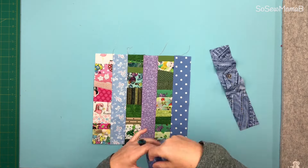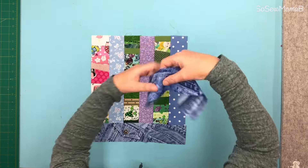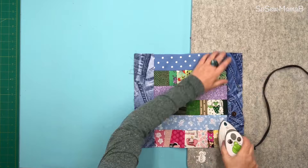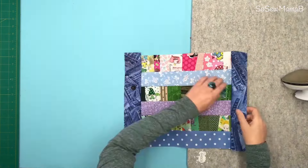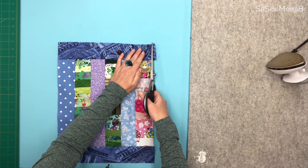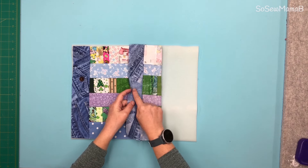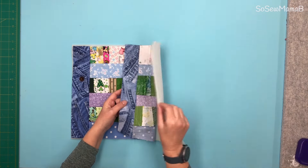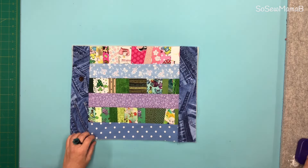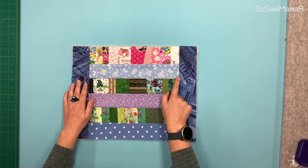I'm going to take the two long pieces and sew those to the top and bottom edge — right sides together, sew down there and down there. Press these seams open and trim any excess. If you have fusible fleece, iron that on now onto the back of your fabric. I'm using foam, or if you have batting or wadding, you want to quilt that on. Pin it down. I'm going to sew along these lines, sewing in the ditch.